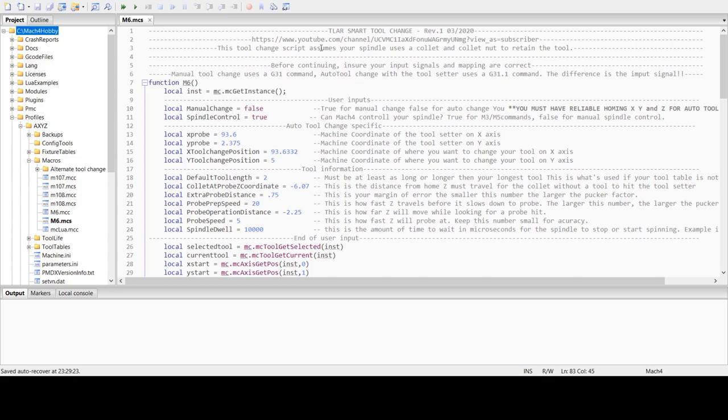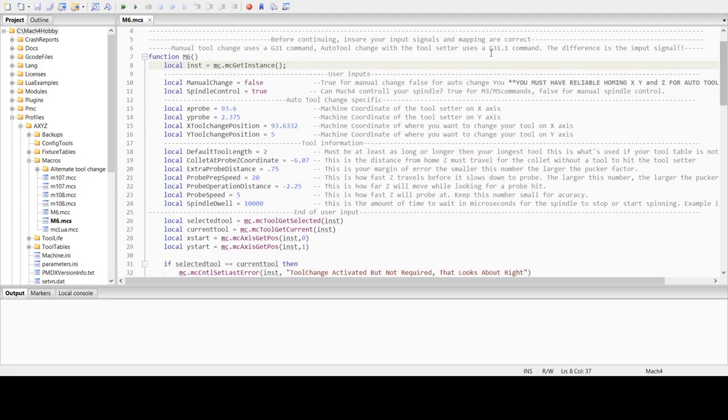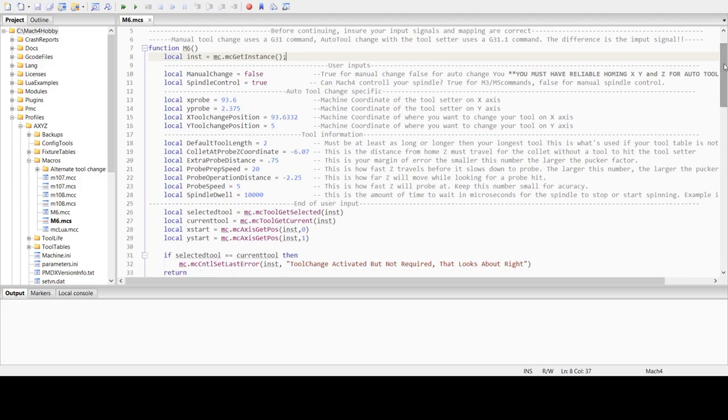This is the TLR smart tool change. This tool assumes that your spindle uses a collet and collet nut to retain the tool. Before continuing, ensure that your input signals and mapping are correct — because if you use a G31, that's one input pin; if you use G31.1, that's a different input pin. If you're going to use a touch plate, that's a G31 command. If you're going to use a tool setter, that's a G31.1 command. You can change those if you want to customize it for yourself.